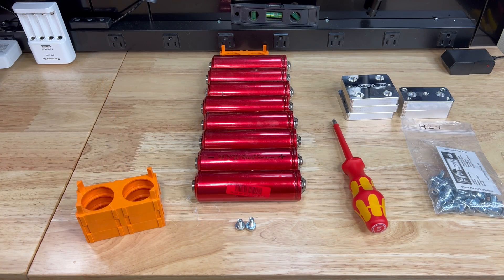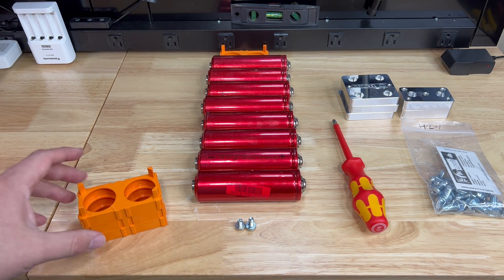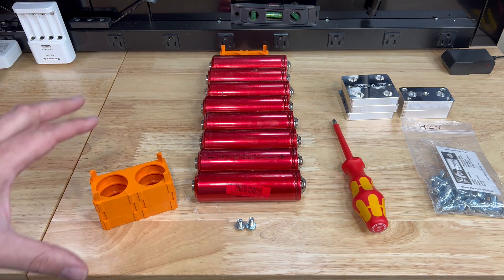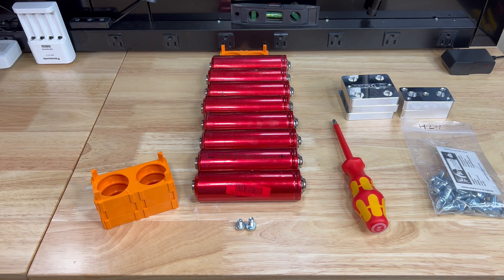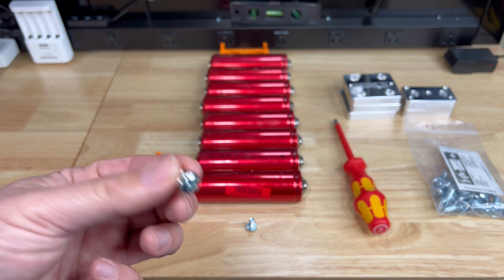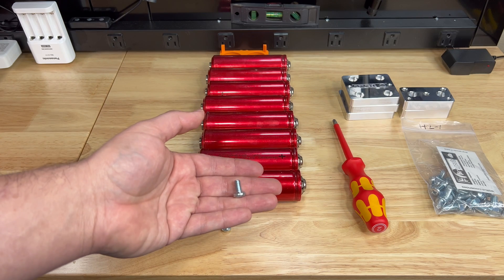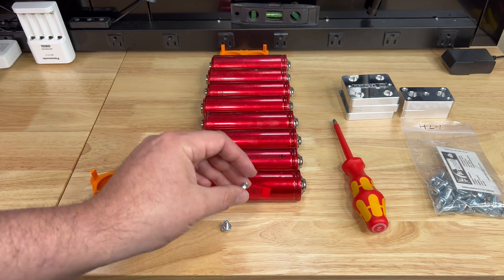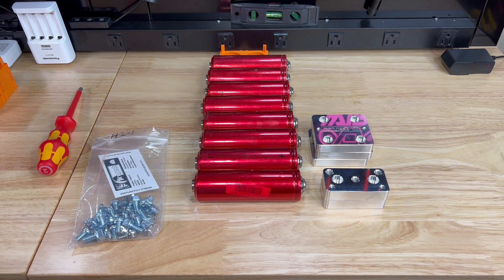Now let's talk about pack assembly. There are several different ways you can do this — companies that offer pre-made bus bars, you can build your own, or you can use the small orange holders. Once you choose your method, you need to figure out which screws to use. If you're using the stock Headway bus bars, the stock screws will work fine. If you're building your own bus bars, you'll need a longer M6 bolt to fit the thicker material.